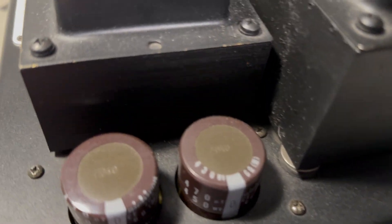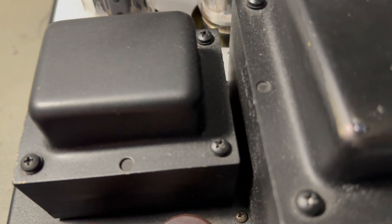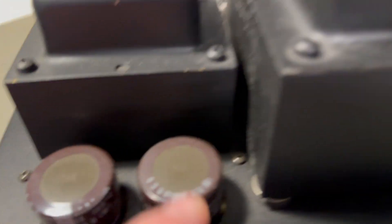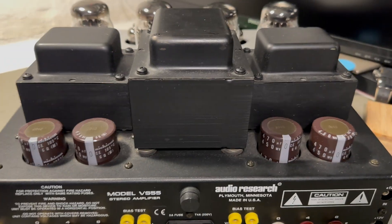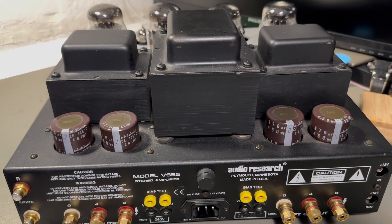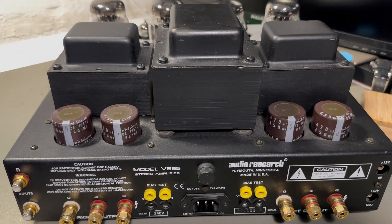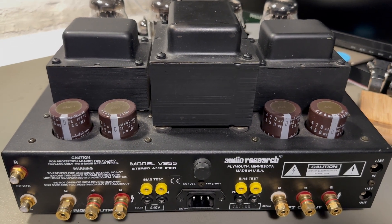There's probably a production date here - it says 0107, so I guess it's from 2001, 7th month. That fits very well with when this was released - it's from the start of the millennium.